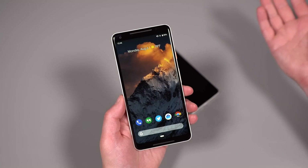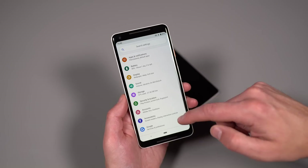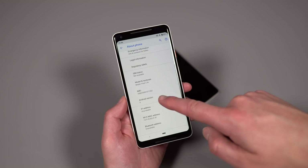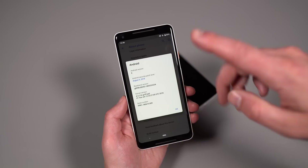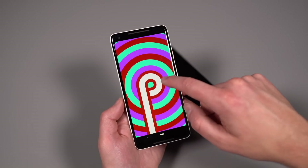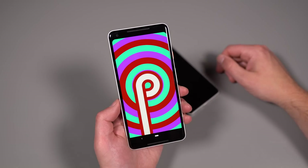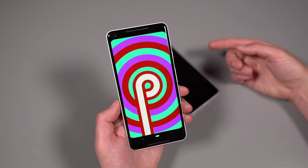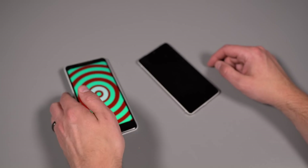That's a quick overview of Android Pie. To confirm we're running the stable version: Pixel 2 XL, Android 9, August 5th 2018 security patch. They haven't changed the Easter egg — it's still the P with the crazy colors, no Pie shortcut or anything. If you have comments or questions, let us know. Go get Android Pie on your Pixel phone or Essential Phone. We're Droid Life — peace.